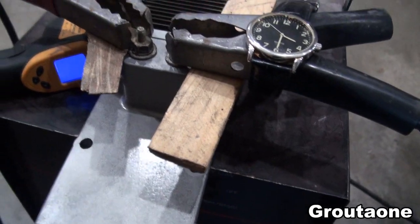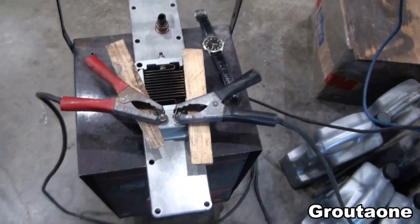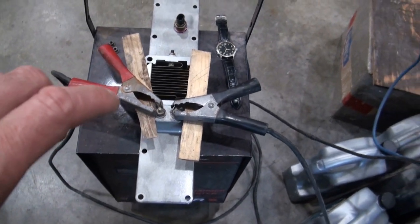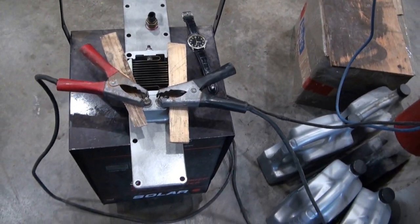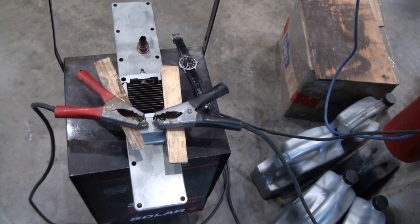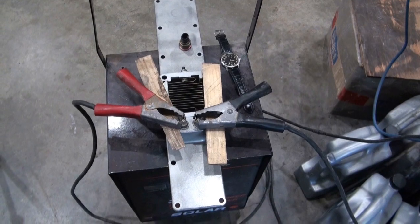Well, it is working. So that was the top grid, but it's also got a grid on the bottom side. I'm going to turn this thing over and let it cool off, and then test this thing again and test the other grid.